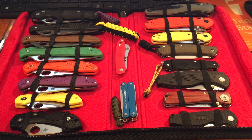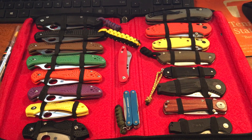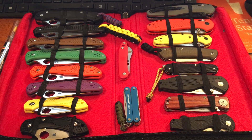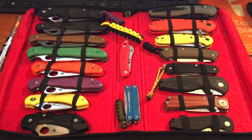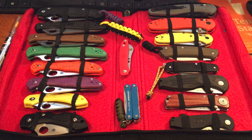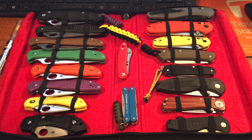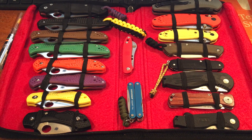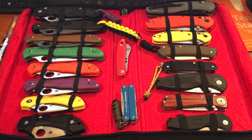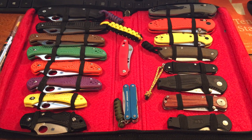Now I'll go ahead and say up front, this is not the full extent of my collection. These are the knives I carry more than anything else — the ones I end up turning to more so than the others. This is probably about 50% of the collection. The other 50% I may show you guys eventually; it's nothing real special, knives that we all see a little bit more often. However, these are the ones I prefer to carry, or in some cases, the ones that have kind of a sentimental story attached to them.